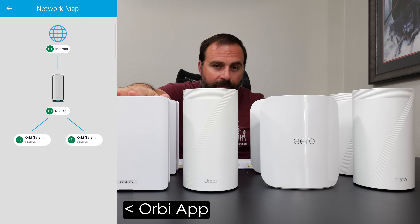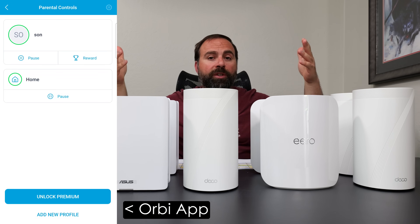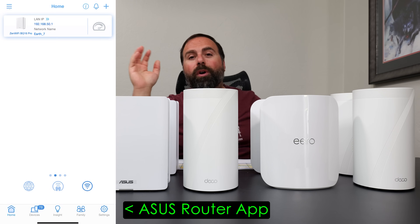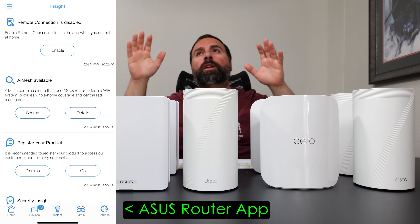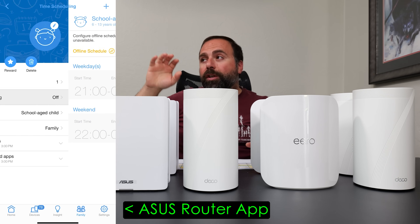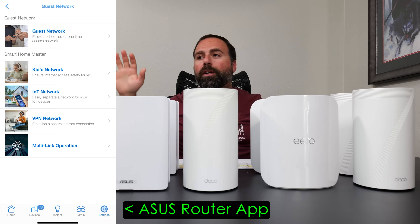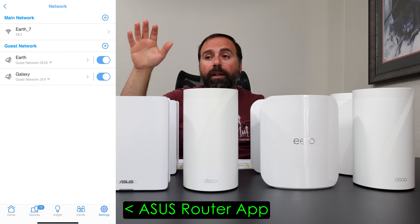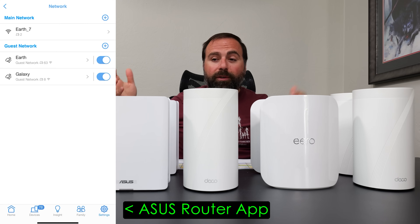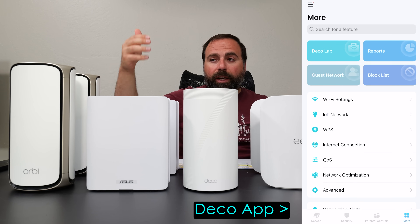For setup and configuration, each system has its own app: the Orbi app for Netgear, Asus Router app for Asus, Deco app for TP-Link, and the Eero app for the Eero Max 7. If you want options, Asus is the way to go — they have the most settings plus a web interface with even more options. It's not even in the same league as the rest. That said, you don't need to tinker with everything; the interface is still fairly straightforward and easy to use.